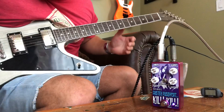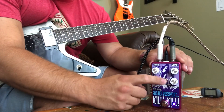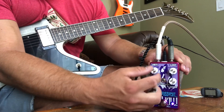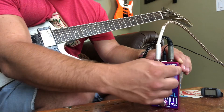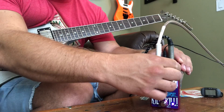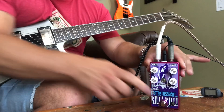One thing I've noticed with this pedal: you either want to crank the gain, especially in the high gain mode — it sounds really cool and it's really fun and forgiving to play with. But I either like the gain cranked or the gain all the way off and use it as a clean boost. It actually works really well as a clean boost.